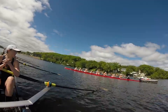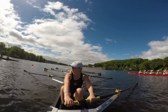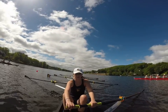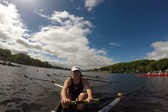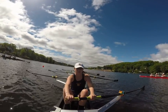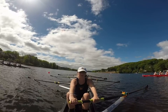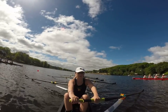Hands on your blades. Blades buried. 3, punch 2. Good. 2, punch 1. We have alignment. 2, punch 1. Keep going. Don't stop. Good. This is a quick start. Attention.